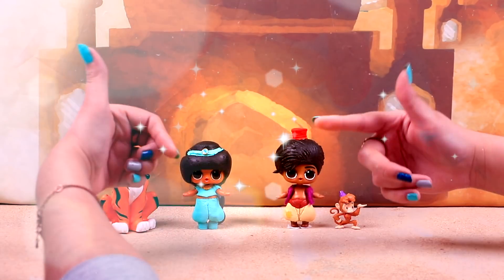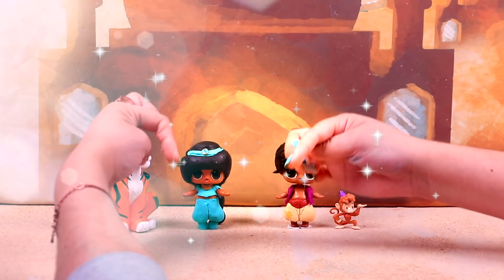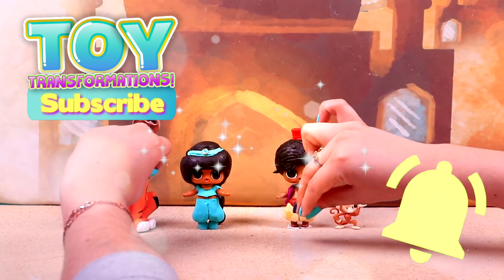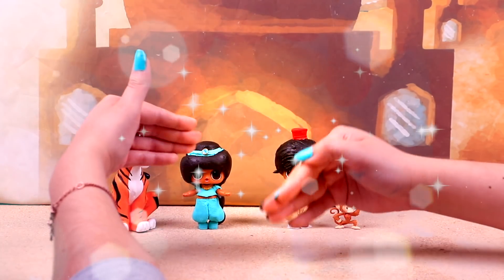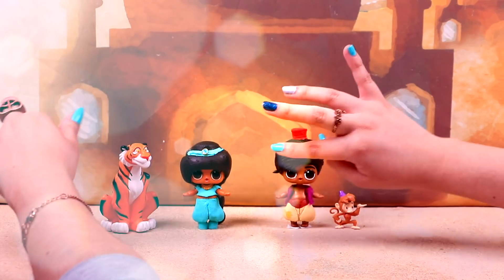If you like this transformation, don't forget to give us a like! Write all your comments in the box below so I can read them! Subscribe to the channel and ring the bell so you don't miss out on any of our future videos! Share this with all your friends and family! See you soon — bye-bye! We love you so much!